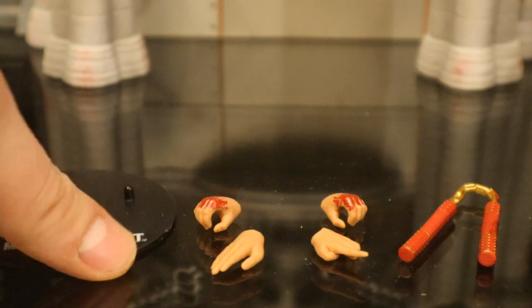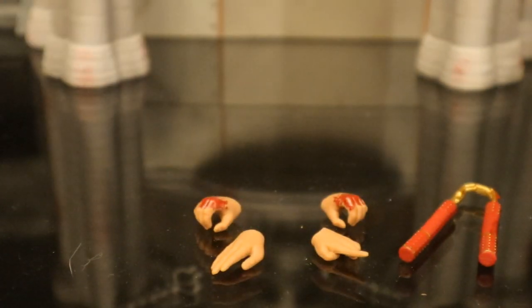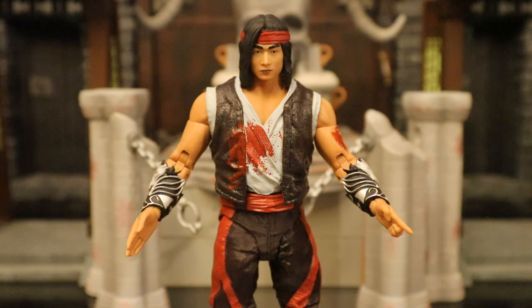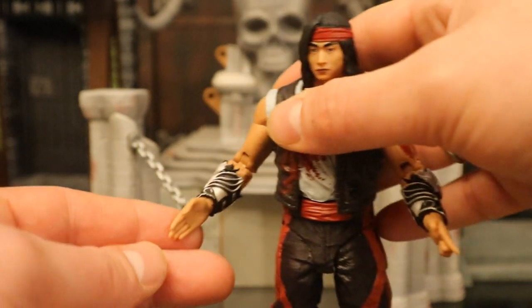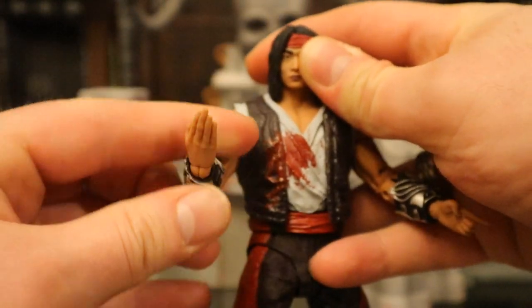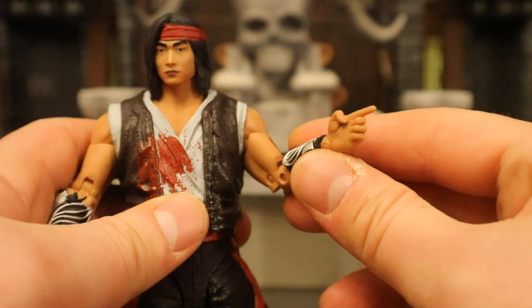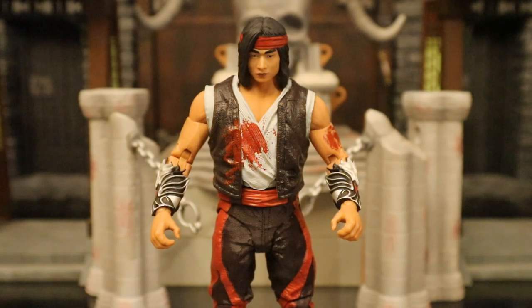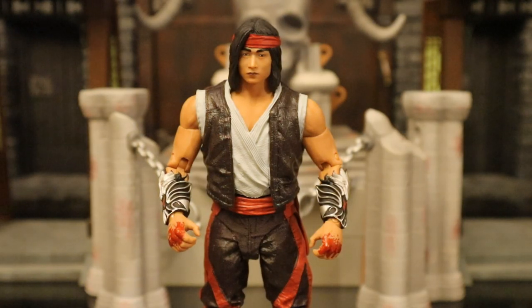Now let's look at his accessories. It's the exact same display stand that came with Shao Kahn. He comes with four hands — the two gripping hands have blood on them and the other two hands are clean. There's no reason you shouldn't be able to swap out the hands with the previous version if you're interested. Here he is with his first pair — the clean hands. His right hand is flat, could be for chopping or perhaps waving someone in to accept the challenge. Then his other hand has the index finger out, kind of looks like it's pointing. And here with his two bloodied up gripping hands. You can take the clean gripping hands off the standard Liu Kang and put them on this version, and vice versa.